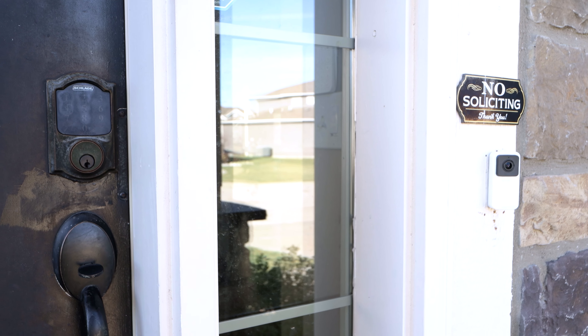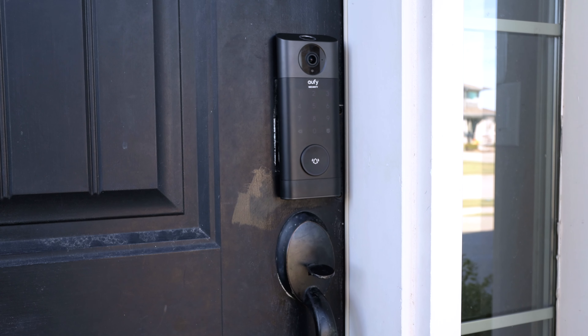Most houses in my neighborhood have a smart doorbell on the front, and a few more have a keypad or smart door lock. Having both on your front door is super convenient — you can see what packages get delivered, check who's at the door, let friends and family in, and ensure your house is safe. But it didn't strike me until today's product arrived: why do we have two separate products? Wouldn't it be easier if these were combined into a single item?